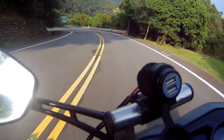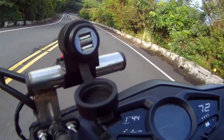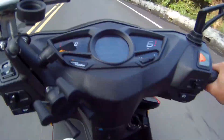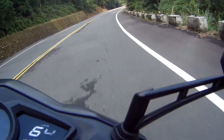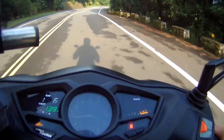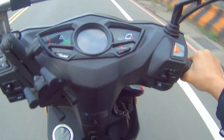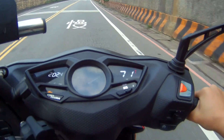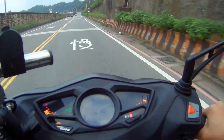I definitely love cornering on this thing — it pulls hard, I can put it low, I feel very confident. The rolling acceleration is actually much better than on the previous model.